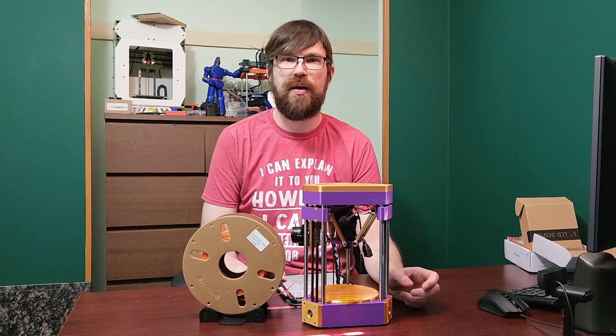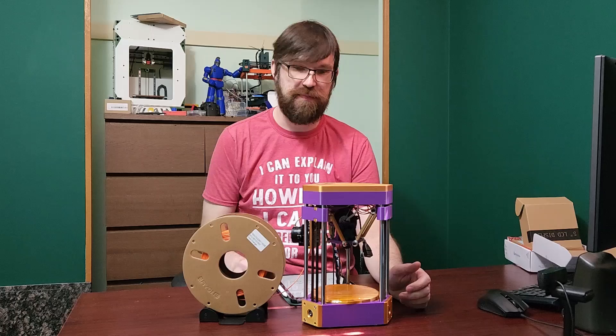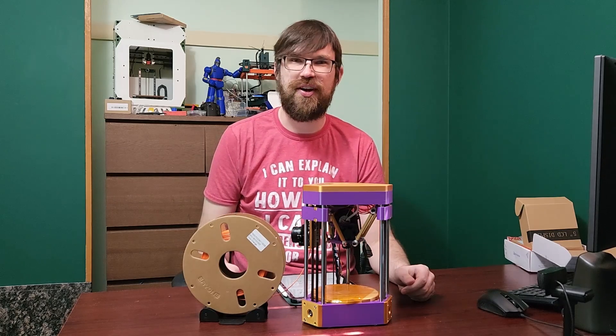Hey everyone, welcome back to the channel and welcome to my happy mistake, I guess you'll call it.